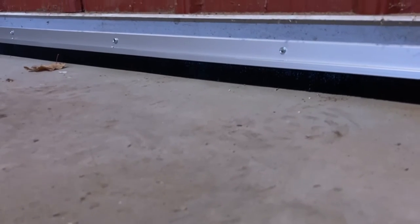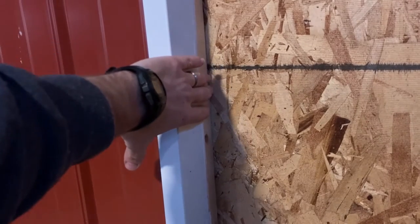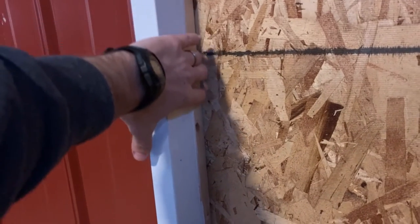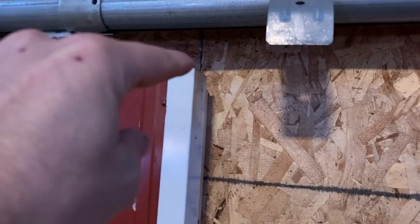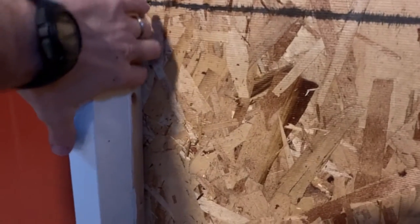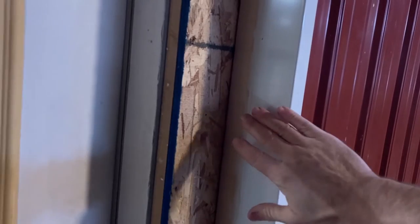You can see that it hugs the ground pretty good. I came out here late last night and looked for light shining — I honestly didn't see any, which makes me pleased. I'm strongly considering purchasing more of this and putting a narc-strip going along the outside, though I'm not sure if I'd be able to do anything on top of the door. But going along this outside and the other side just to make sure any airflow gets slowed down.